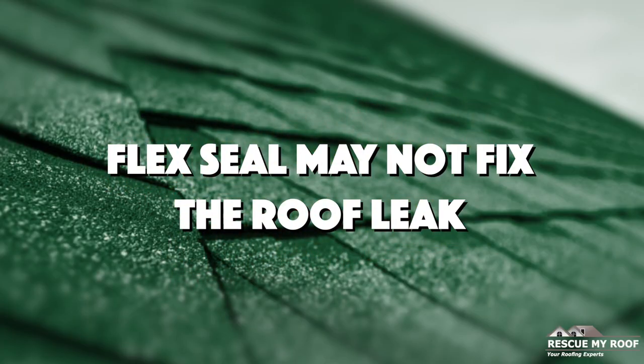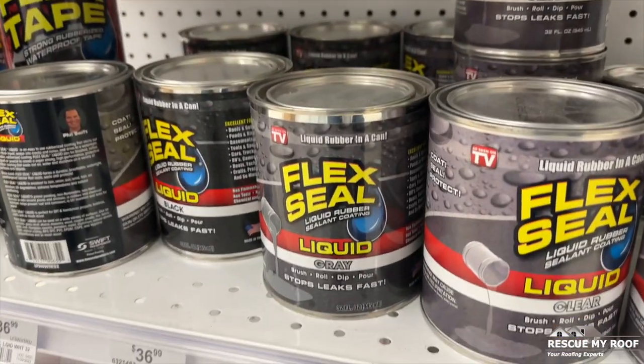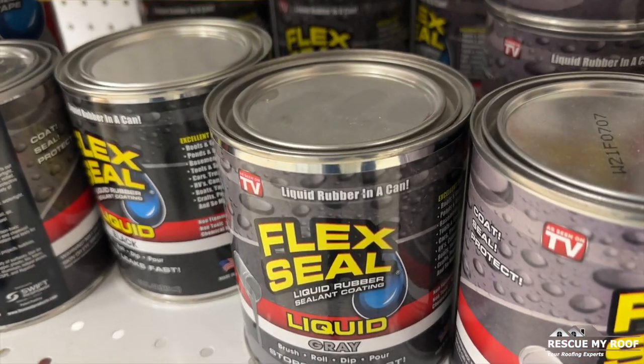But hey, kudos for having that gung-ho can-do attitude. Flex Seal is a rubberized liquid that forms a watertight barrier. Because its purpose is to make things waterproof, it can be tempting to use it to fix roof leaks.